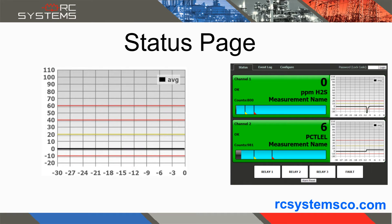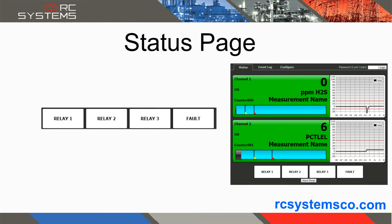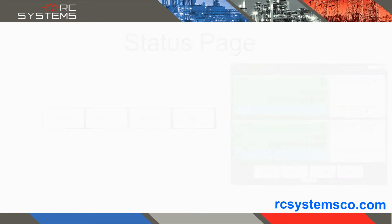A bar graph shows reading levels as well as alarm set points. The right side of the display shows a 30-minute trend graph with reading averages and alarm levels. At the bottom of the screen are indicators for the optional relays as well as an alarm reset button.